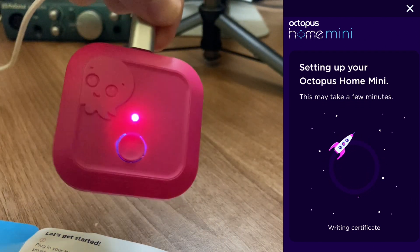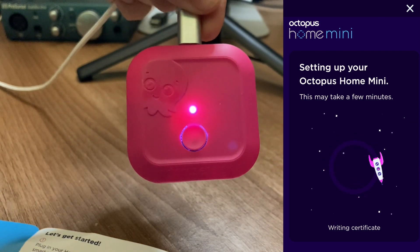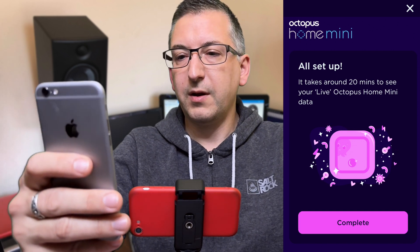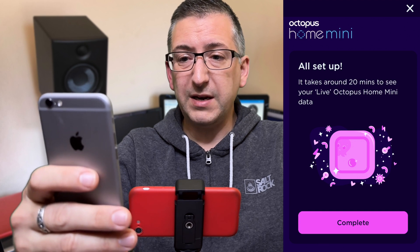Let's have another look at this. The light has now gone solid white — I don't know if it's showing up on camera but it's a solid white light. Oh, here we go — all set up.